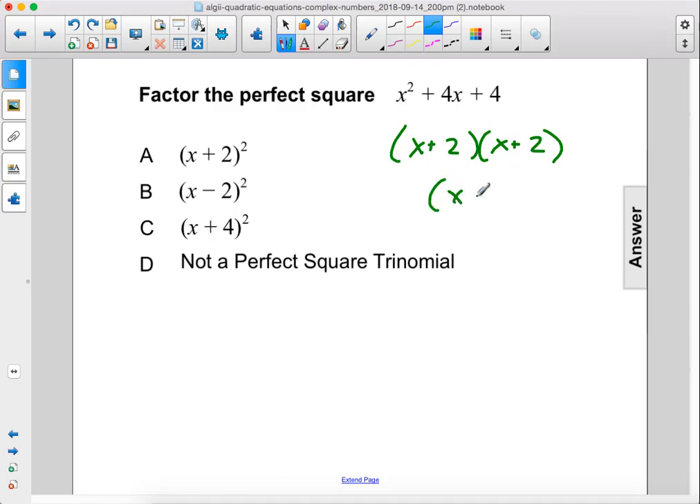This can be simplified to x plus 2 squared. The answer is A.